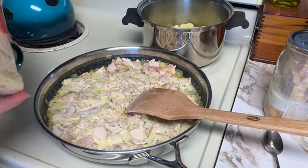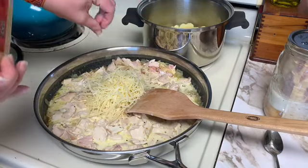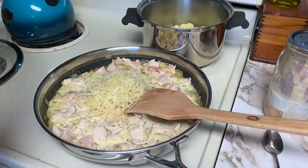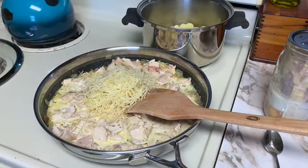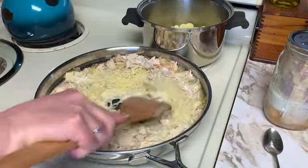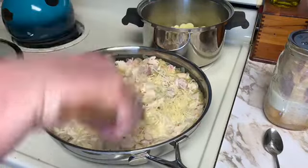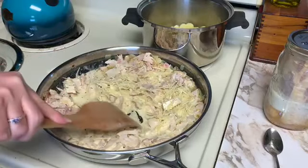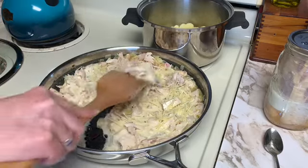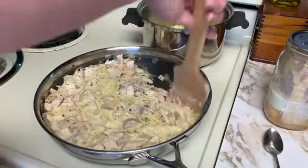It's calling for one cup of parmesan. I have some parmesan that I got from Members Mark, which is Sam's. I'm going to get that stirred in there, and this says to cook for another four to five minutes until thick.